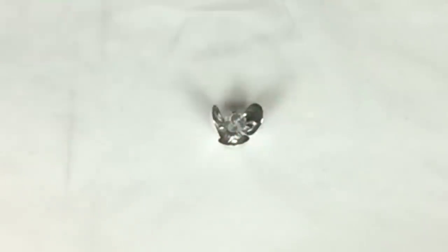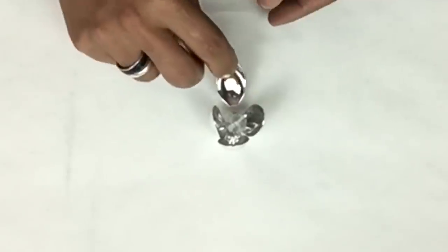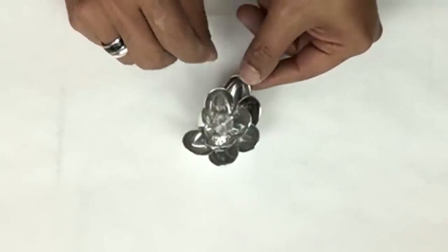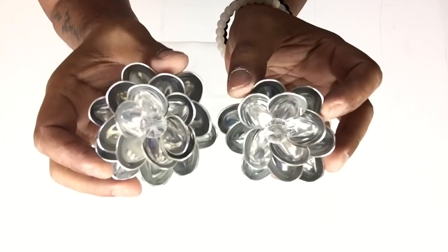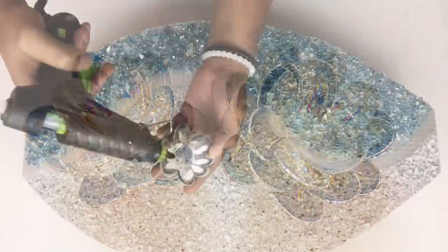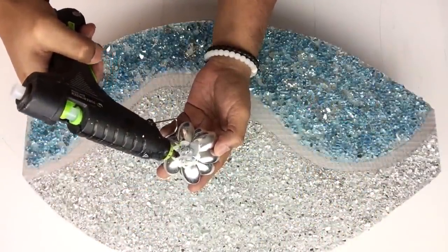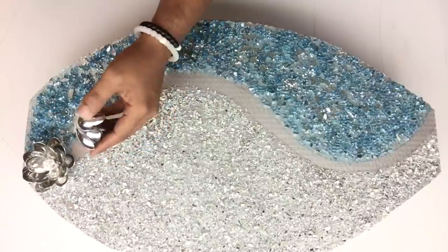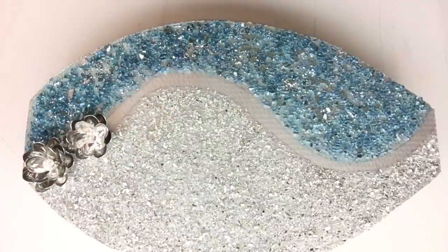Some of you have seen me do this technique on my other DIY projects, and I'll have those videos linked below. Just remember that the flowers can be made in any shape or size — it's all up to you. To apply my flowers, I apply hot glue on the bottom and start placing them in position, continuing the same steps going all the way along the curvy pattern.